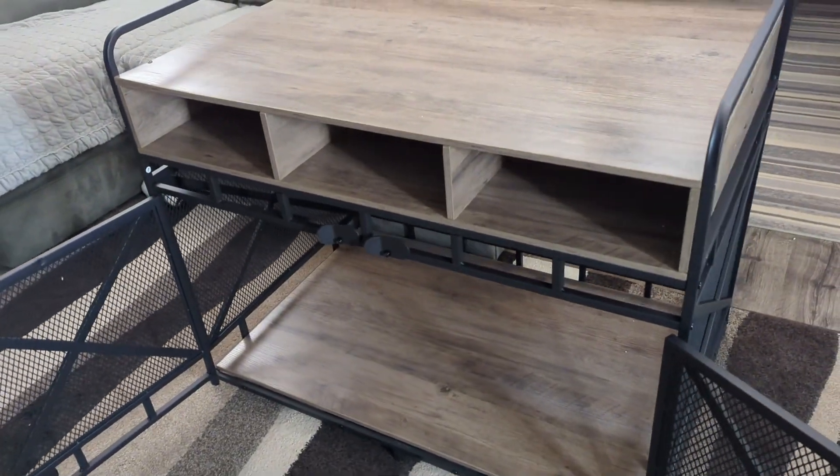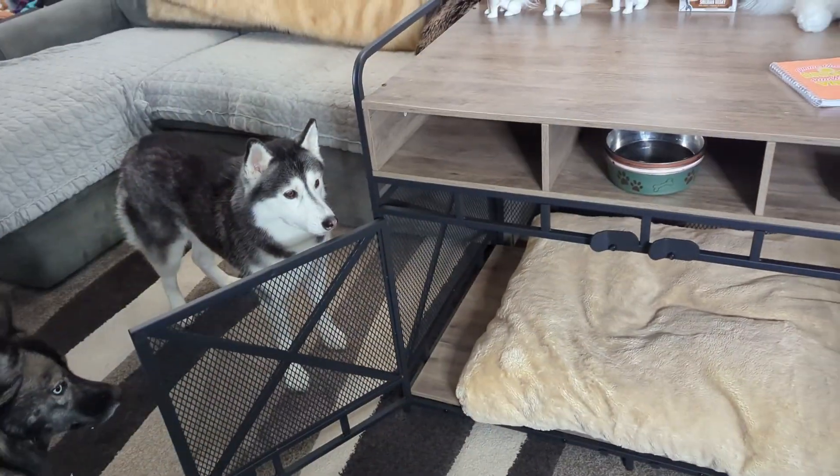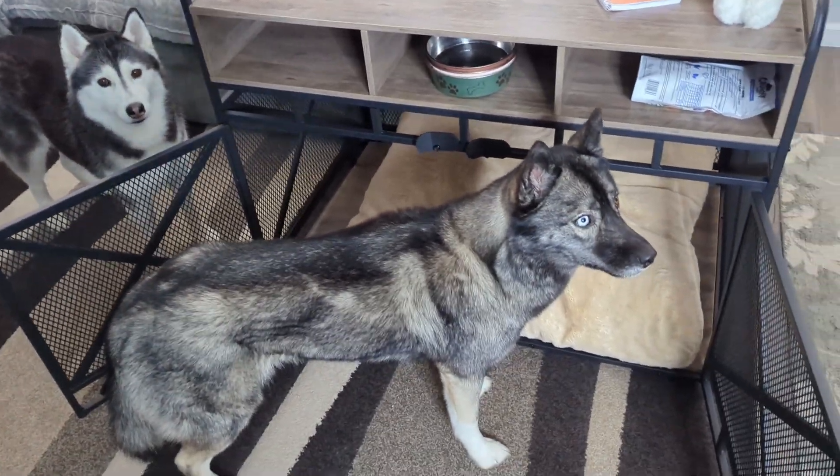This is a pretty unique dog crate, and it really does look like furniture that just fits inside of just about any room. This crate has a few little spaces for storage up at the top, and then the top of it is flat, and you can decorate it with all your cool dog stuff.